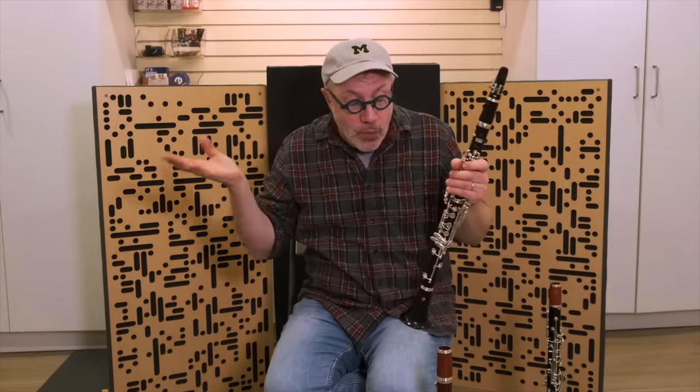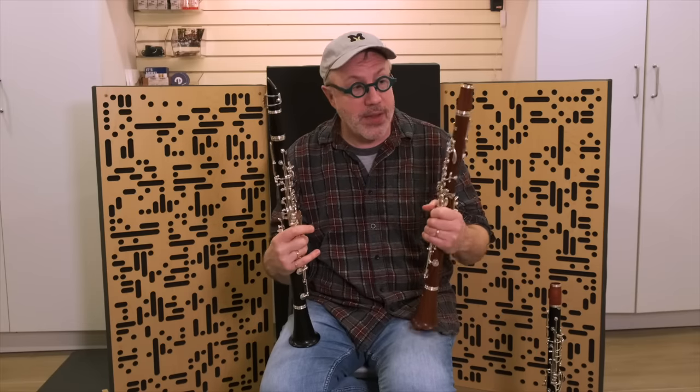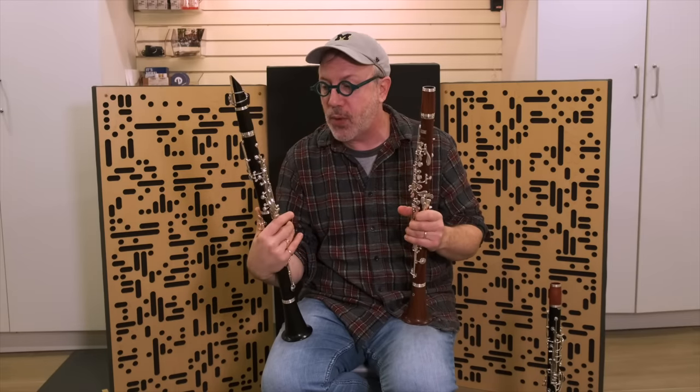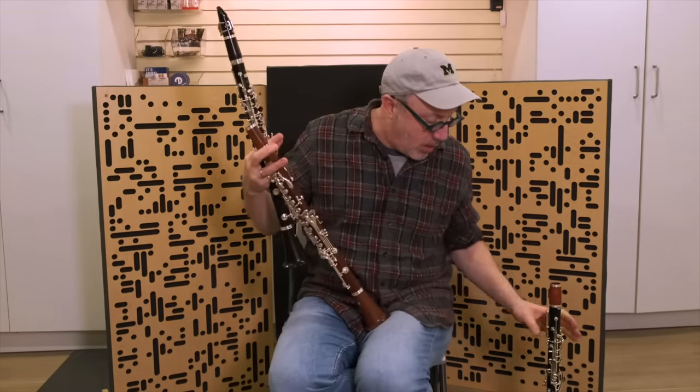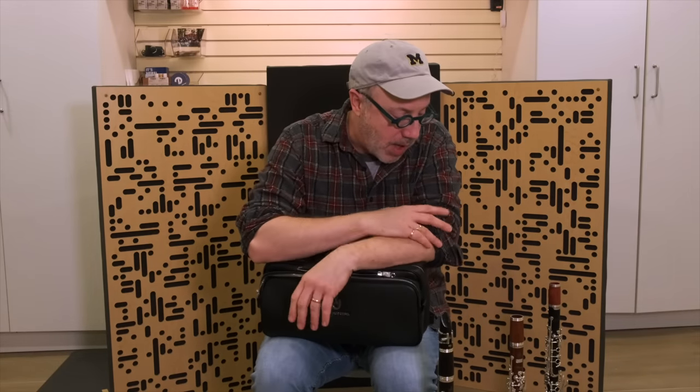It's not super hard. If you go plateau B-flat and open-hole A and have to switch back and forth, I really enjoyed playing these instruments. They are not cheap — this is about $6,700 for the Mopane version and $6,200 for the Grenadilla version. But they're basically comparable to what a Selmer Signature would cost, which I think is about $6,800 new. If you're interested in one of these instruments, you can pick them up anywhere Ubel Plateau Clarinets are sold — which, as I understand it, is basically nowhere. So if you're interested, you can always give me a call.